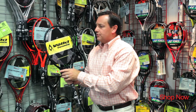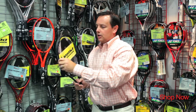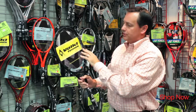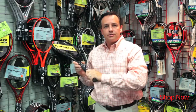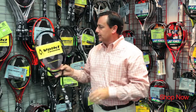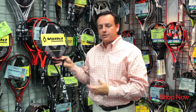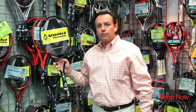Some of the technology features we have in this frame: we have the DNX material, which is a very stiff carbon nanotube in three and nine o'clock positions to add some stability to the frame. We also have a dual sensor shock system that's in the grip of the racket, which absorbs a tremendous amount of vibration. Again, a very control oriented player stick with a lot of feel and a lot of touch, but also the arm friendliness that Vocal's known for.